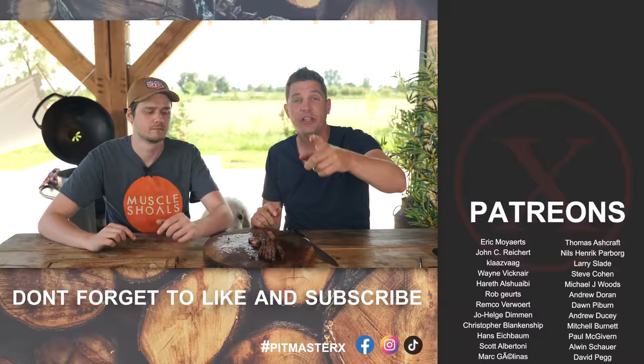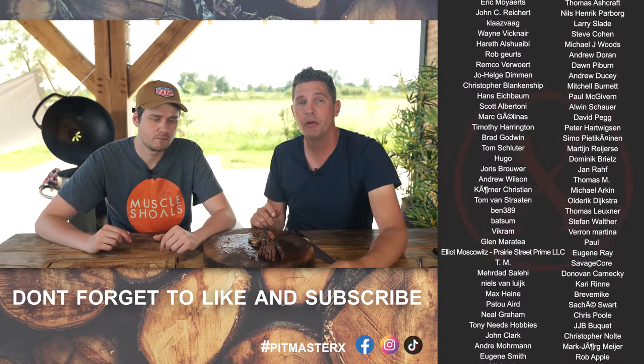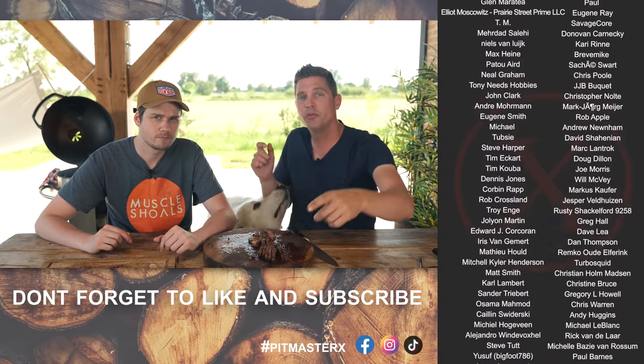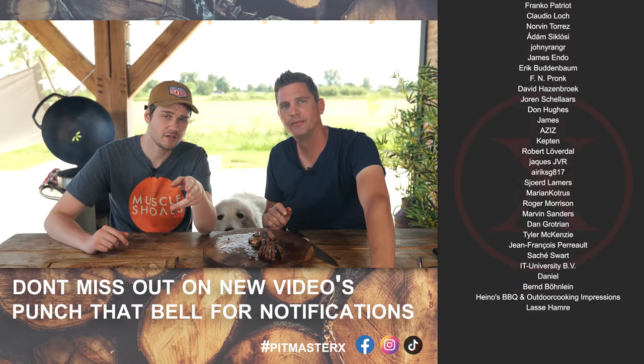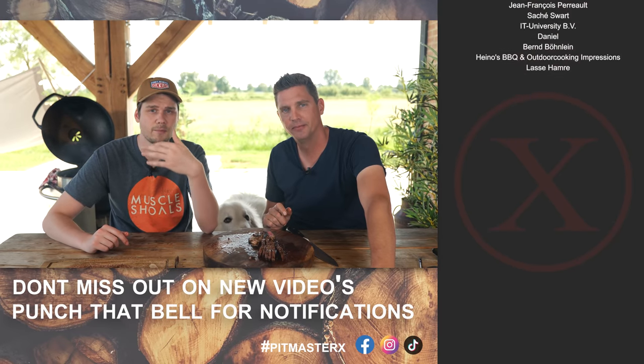Hope you guys enjoyed this video, and if you did, leave us a big thumbs up and a comment down below. Big thank you to our patrons and the YouTube members, and big thank you if you subscribed while watching this video. Go down below for the recipe. See you guys next time — until then, smakelijk, and keep on grilling!